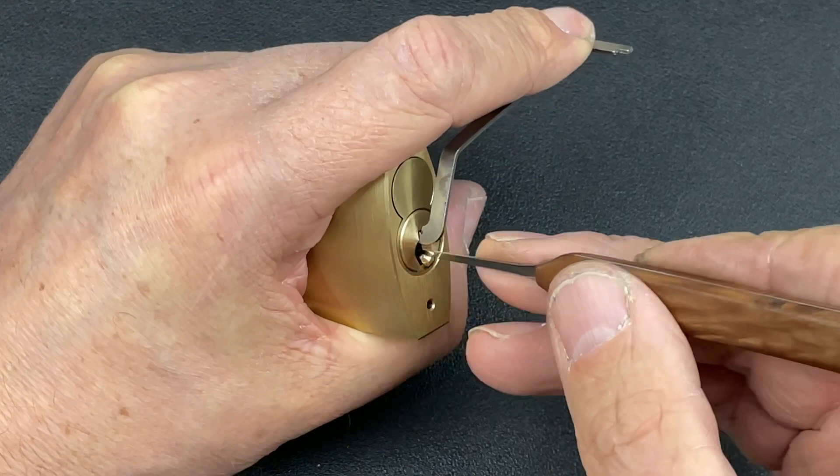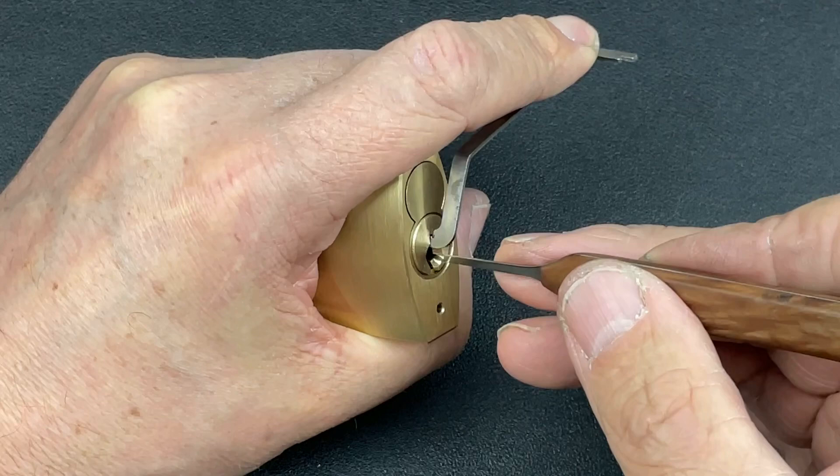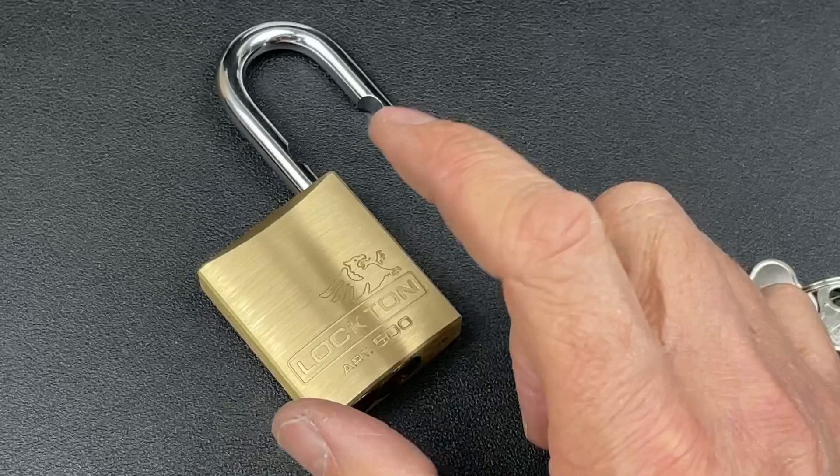Let's go to pin four — okay. Pin five now binding. Nice little click out of five — had to fluctuate the tension a little bit there.